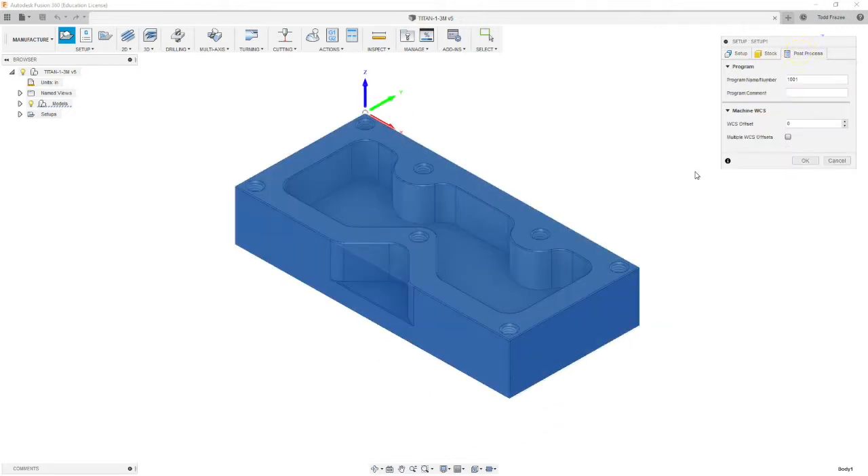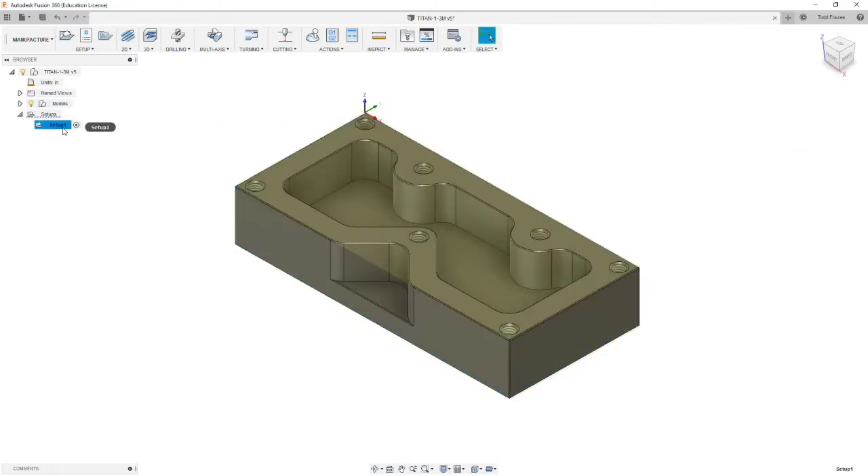We're going to go to the post-process tab. We're going to call this 1004 because it's our fourth program, and say operation 4. We're going to have a work coordinate system of 1, which will output G54 for the Haas machine. Then we select OK and rename this setup 4, so when we post-process it'll output setup 4 as the title of the file.